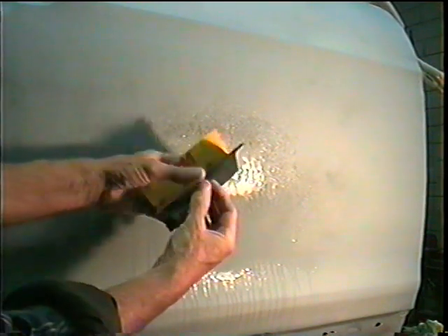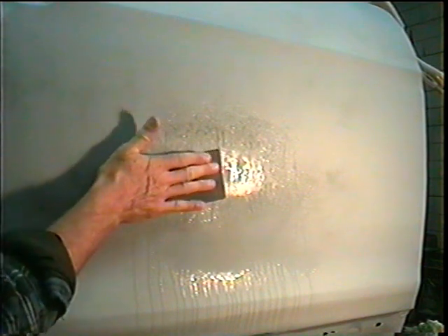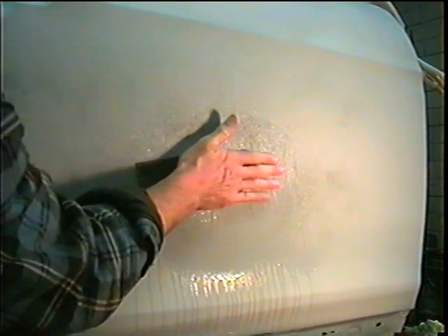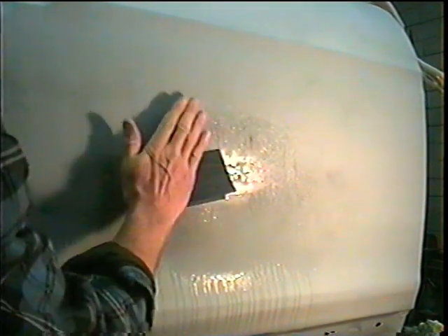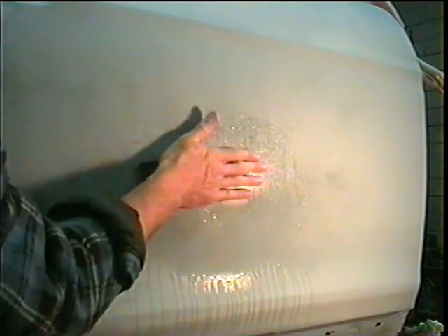Some people use a bucket of water, but for the video we'll just squirt it like this. With our sandpaper folded like this, you don't want to go with just your fingers because you will leave finger marks. What you want to do is more or less go back and forth like this with your whole hand, or around in circles — never just drag your fingers across it.